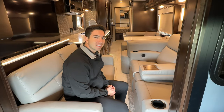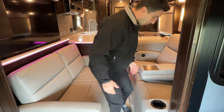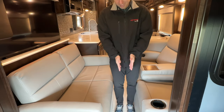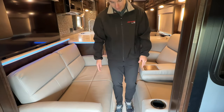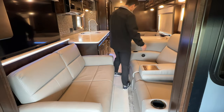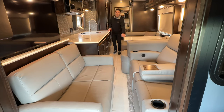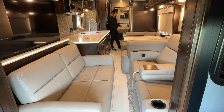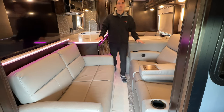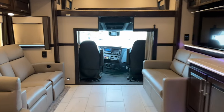One thing a lot of people want to see is the slides closed and how much room you have in travel mode. With the opposing seating, this is probably your tightest spot where the two couches come together, but there's still plenty of room to walk normally without moving sideways. You can easily get back to the kitchen, the Dometic refrigerator, the half bath, and the bed — plenty of room with the slides closed.